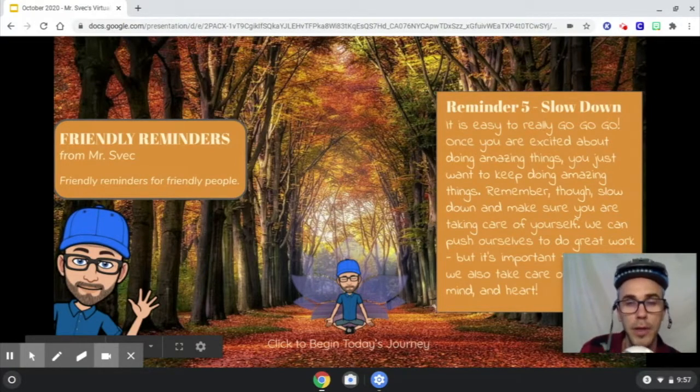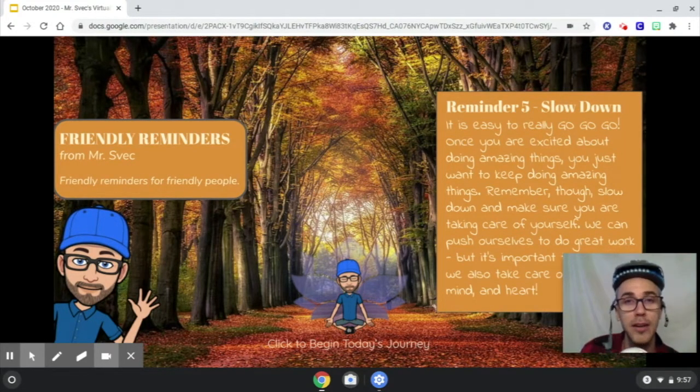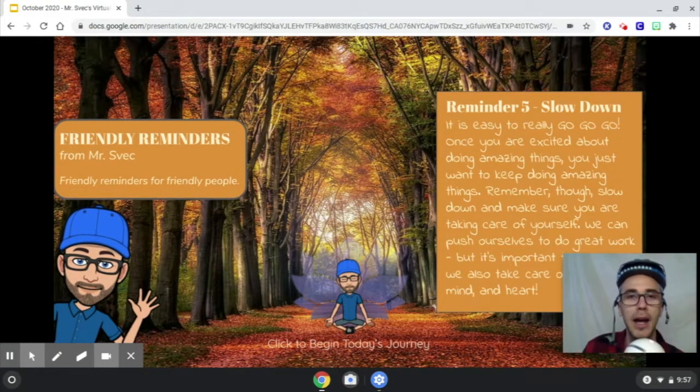Hey, I know that you just want to keep doing amazing things once you start doing them because it's fun. When you start rocking it, you just want to keep on rocking — I get it. But you gotta stay safe. Be sure you're taking care of yourself by taking care of your body, mind, and heart. Also make sure that you pick a helmet that fits you.